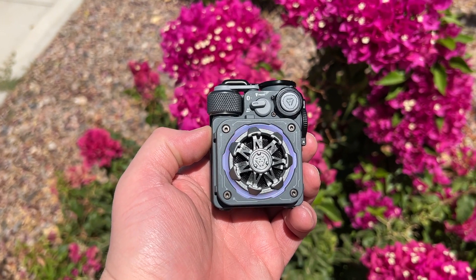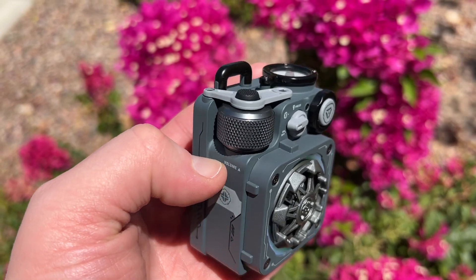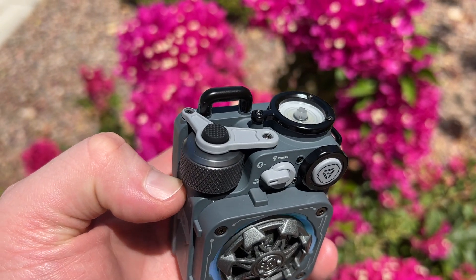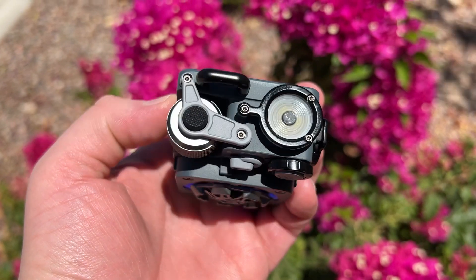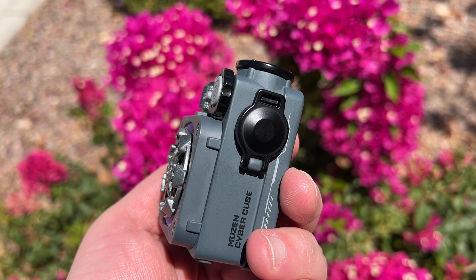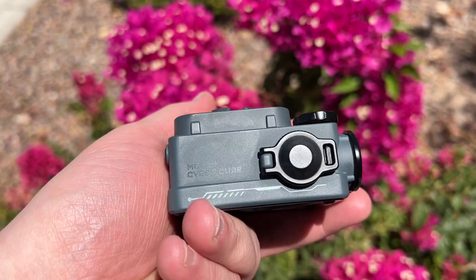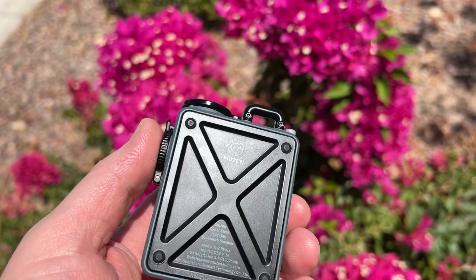You can see the fidget spinner right there. In addition, if you're not using this as a Bluetooth speaker all the time, you can pocket this because it's super tiny in terms of its size and footprint for the power that you get. It's very easy to fit in my hand, easy to put in my pocket — it's also light, only 245 grams. And like I said, you've got that fidget spinner on there.